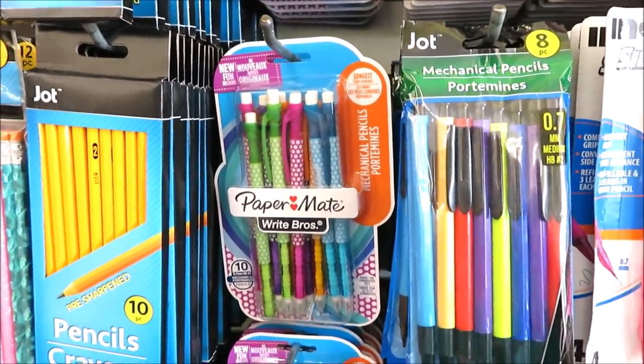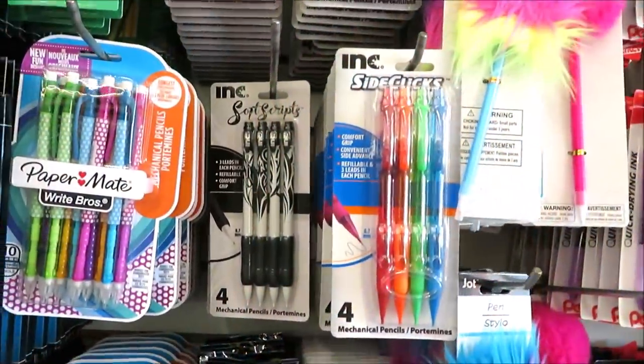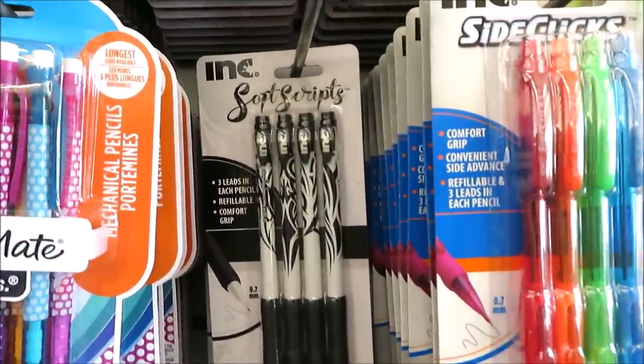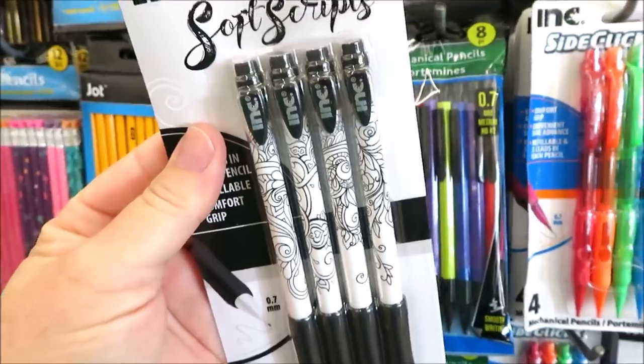They also have the 10 pack of the Paper Mate mechanical pencils - I already have these in my buggy. Over here they have some more mechanical pencils, these are the soft scripts. This one has some flame detail and I'm going to pick up this one with the sketches on it - I think that's really pretty.